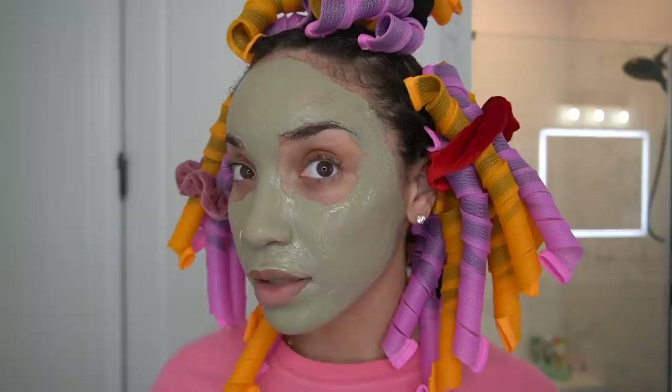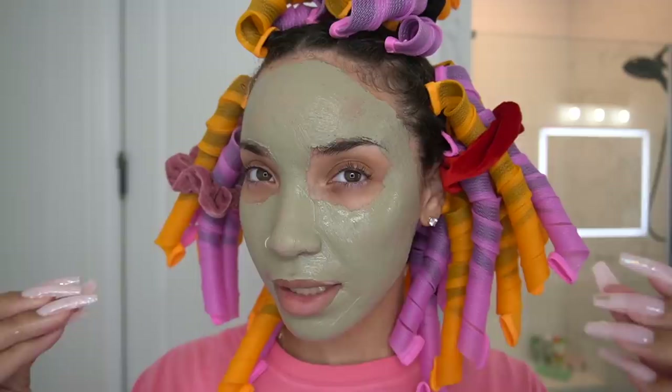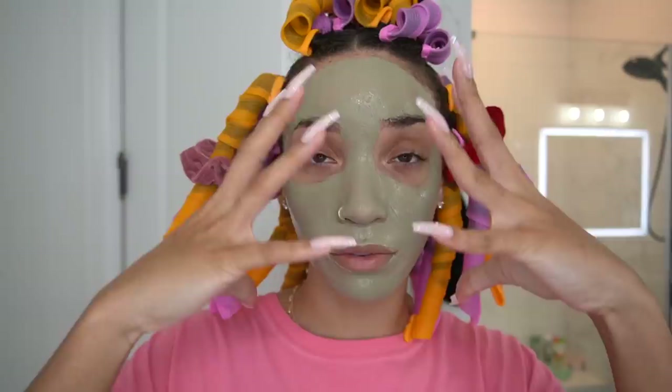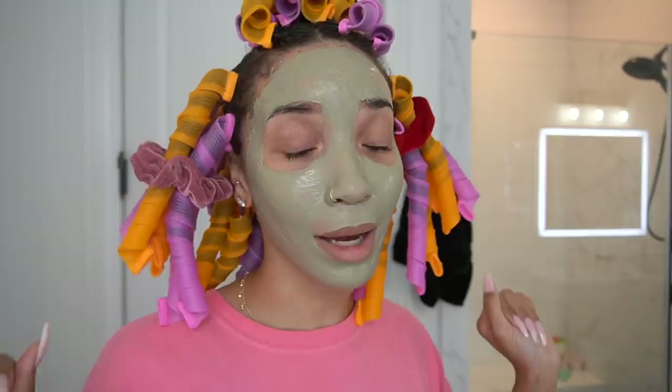You can see how this looks on my skin — hopefully you can tell by looking at it the consistency I'm talking about, because this is going to dry really nicely and you'll get the best results. I've done this mask a million times — just leave it on until it fully, fully dries. I'm going to let mine dry while I sit in my bubble bath.